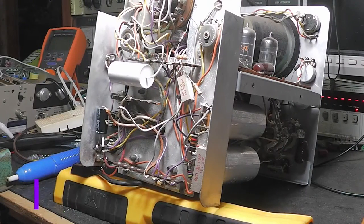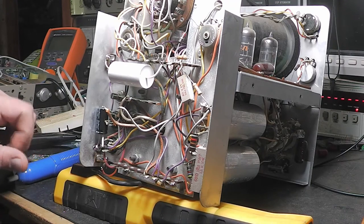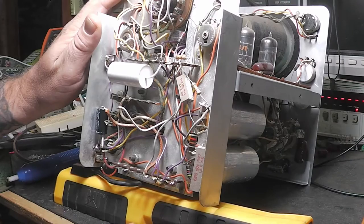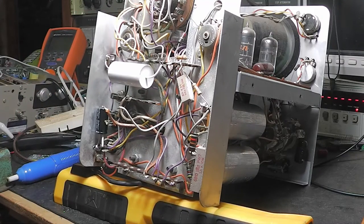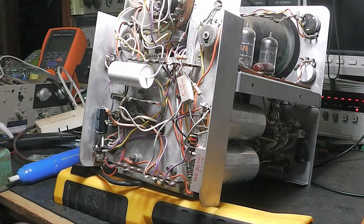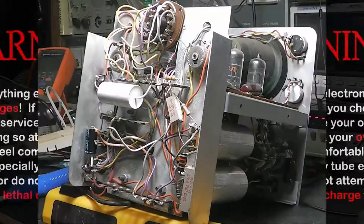Hello guys, welcome back to the channel. I am going through here and restoring this oscilloscope. I'm going to turn this into a curve tracer. I've done I don't know how many different ones - set up, done, put the electronics inside. I started restoring this because I wasn't going to make a video on it, and then I thought, hey, maybe some of the guys would like to see this.